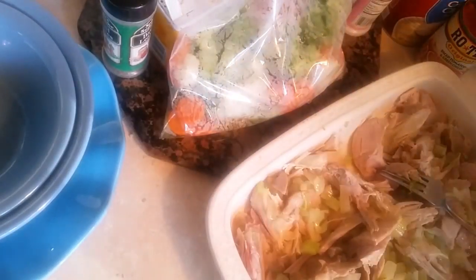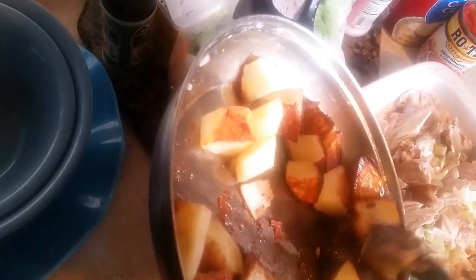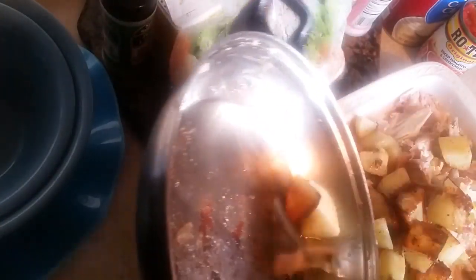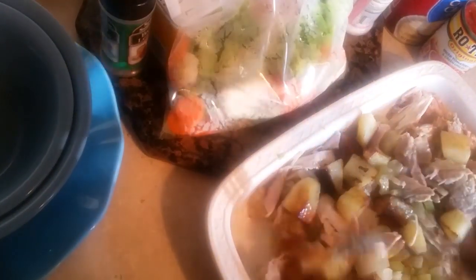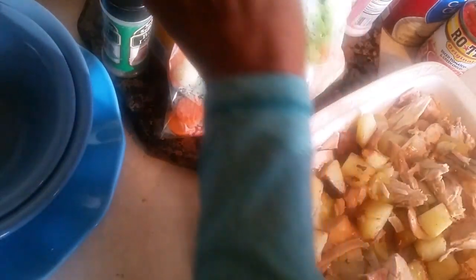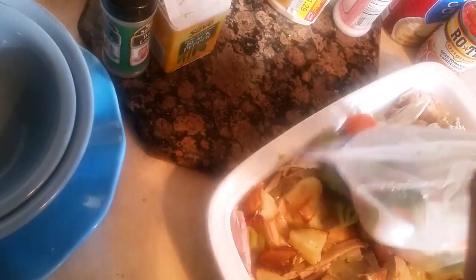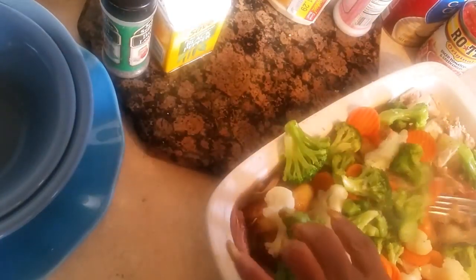Then we're going to add the potatoes. I pre-fry my potatoes because I like to have a crust on them in my pot pie. I put it all in there just like this, flipping it together so every end has a piece of potato and turkey. My vegetables are carrots, cauliflower, and broccoli — I get the frozen kind and microwave them in a Ziploc bag. I put it all in there just like that.